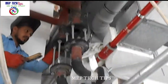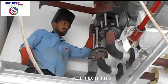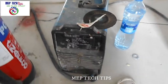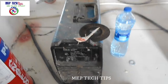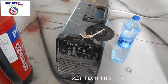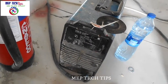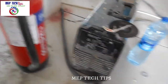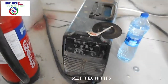Now we are doing chillwater welding and this is the welding machine in front of you. This is a Miller company machine. This machine can be used as both single phase and three phase. With this machine we will weld our chillwater pipes.